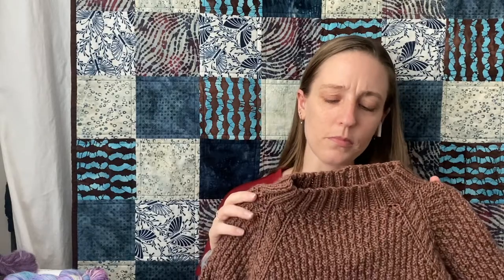The first work in progress I have to share is the Gib by Andrea Mowry — the Gib One, the more feminine-framed one with women's sizing. I cast this on since the last episode, so this is all progress I've made in the last couple of weeks. The yarn is a Jaggerspun Zephyr, a 50% wool, 50% silk blend, worsted weight, and the colorway I have is Sable.